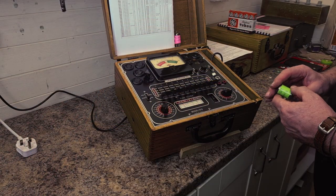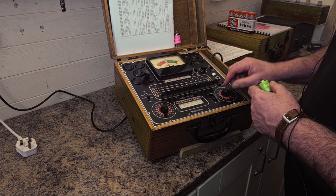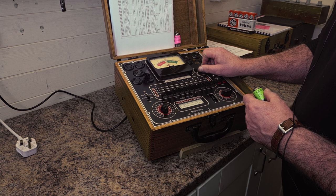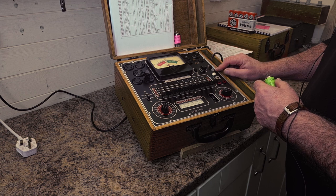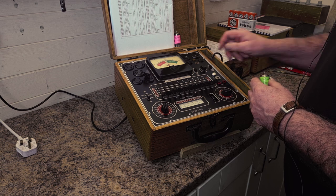We're going to do a shorts test first. Switch it on and set the line adjust to the middle center. The tube condenser switch on the right needs to be up in the tube condition position — this tester is also capable of testing capacitors, but that's obviously not used anymore.